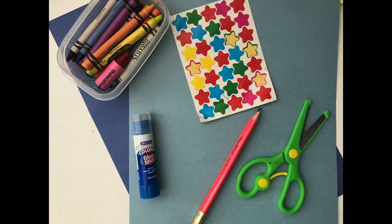Hi friends! For this activity you will need some construction papers, a pencil, a marker, scissors, glue, some crayons and some stickers.